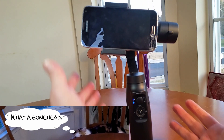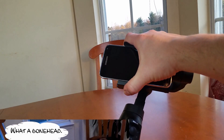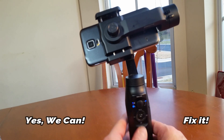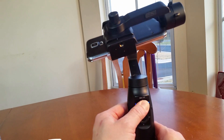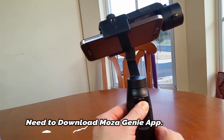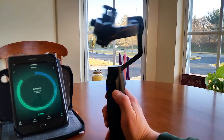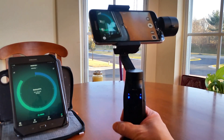I didn't realize it was turned on. I said 'hey, hand me the gimbal' and he was handing it to me and I went boom — dropped it. So we've got a problem here. Houston, we have a problem. This is what happens when I turn it on now — it just spins around wildly, even though the phone is attached. I broke it, so we're gonna try to fix it.